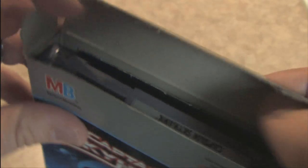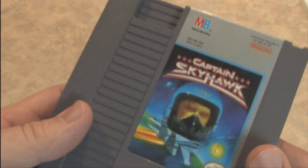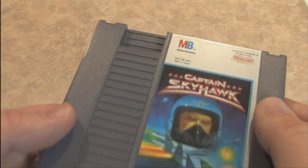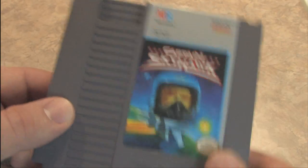Let's open up the top — Captain Skyhawk, the NES game cartridge. Same artwork, same design, typical gray Nintendo game cartridge. Looks very cool. Thank you again to Mike from New Jersey for donating this.